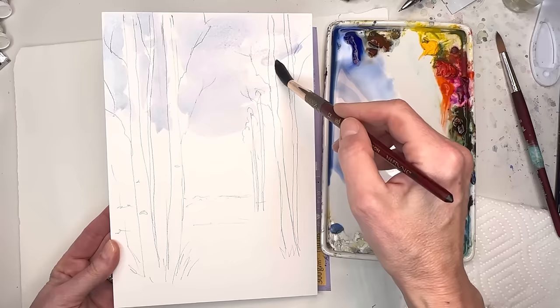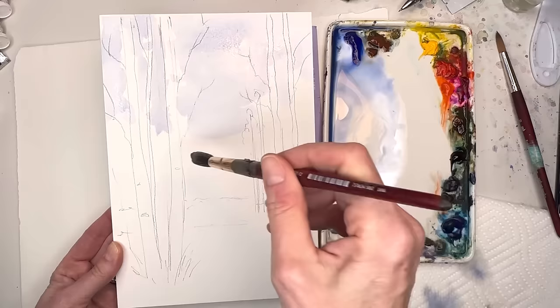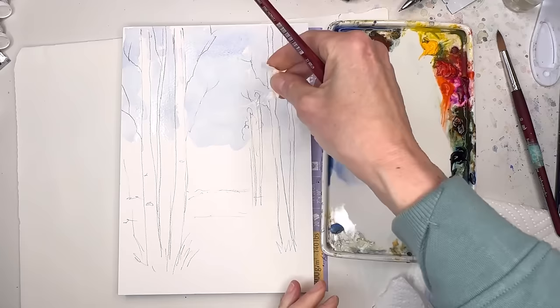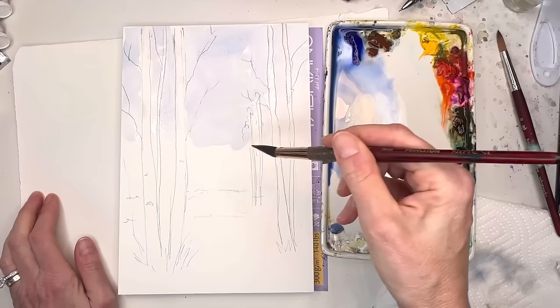Going in between the trees — I'm not going to worry too much about the ones up here that I've gone over with blue, because I'm going to add some green leaves. Just bring this color down a little bit. If you really want to remove the color off the tree quickly, you can take a paper towel and lift it. I don't mind it because I might add some gray to the tree anyway. Just a light wash going across — a nice little white wash in between them.